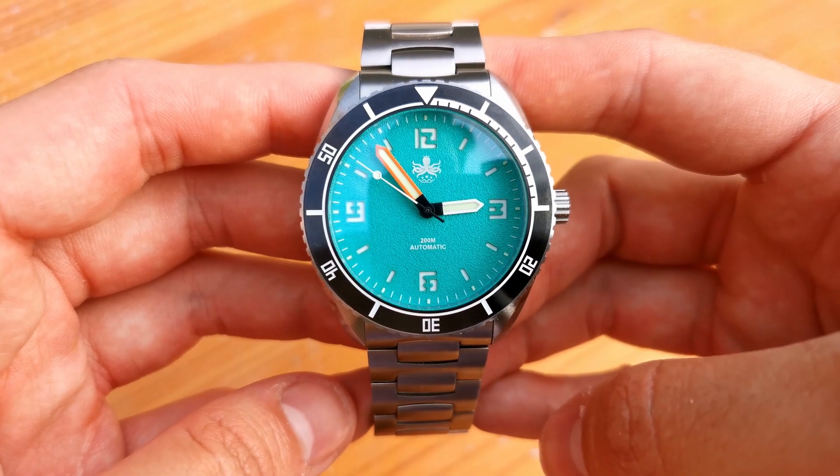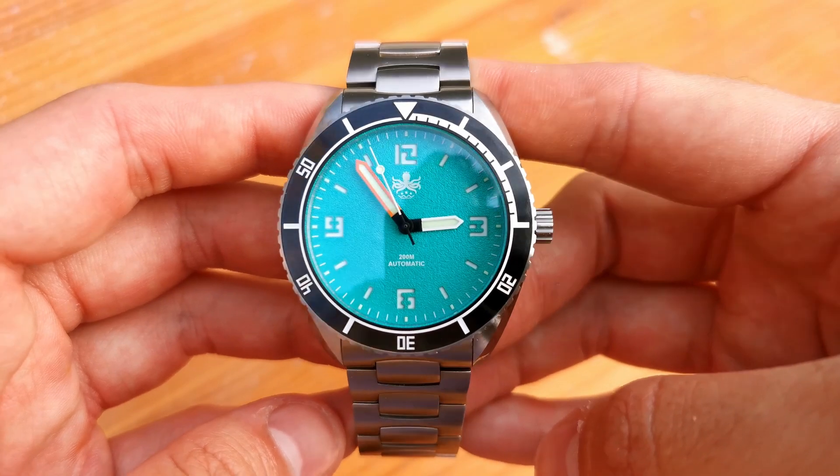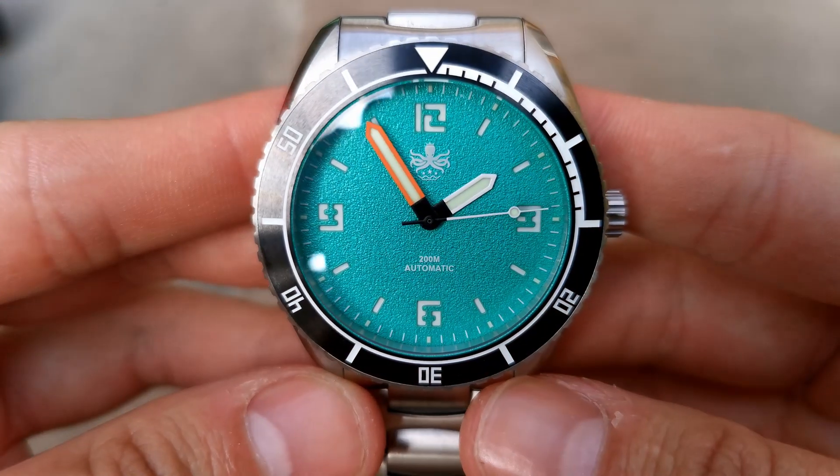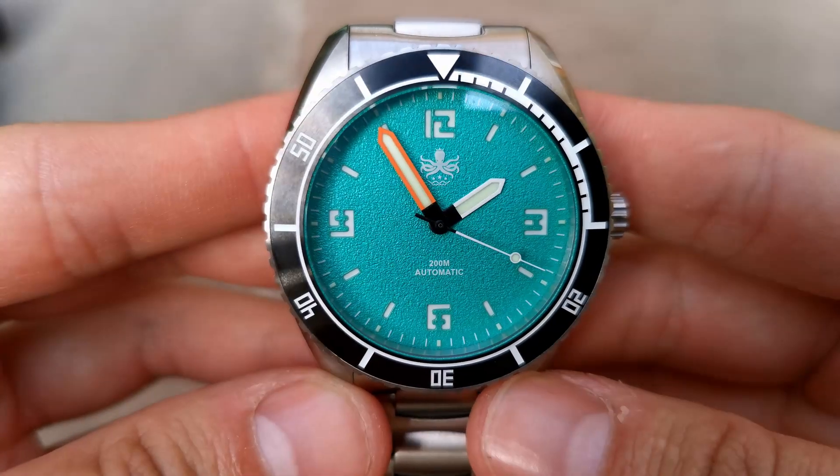The heart of this ticker is the Seiko NH38 — a genuine no-date automatic movement, meaning we have no ghost date position when setting the time. This is a top-tier spec sheet, featuring all the best possible materials on an entry-level watch.